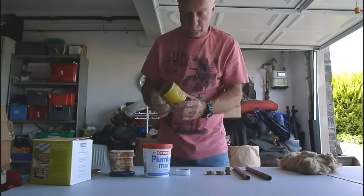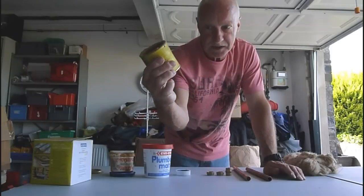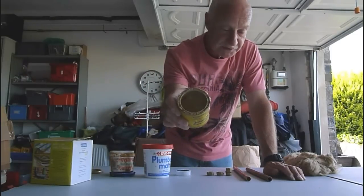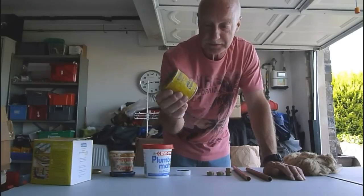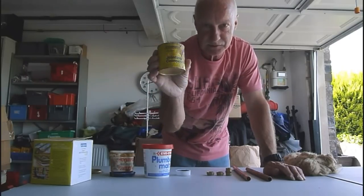First of all we have the all-conquering boss white — well, this one is actually called the Furnox jointing compound. Now I believe this has probably been knocked off by the Water Council now, but it's still the best stuff, you can still buy it, it is still the best stuff.